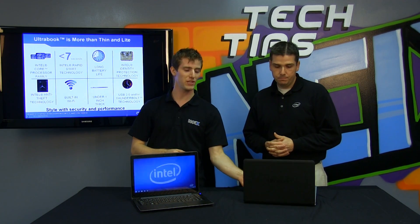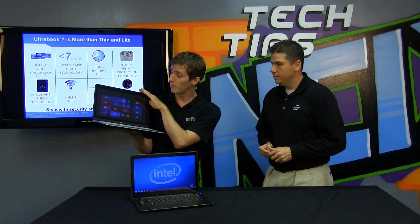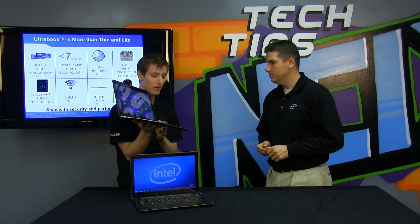We have something sort of secret here today. This is a reference design — not something you can actually buy — but this is an Ultrabook running Windows 8 with a touchscreen that still maintains that Ultrabook-required thin and light form factor, which is very cool.